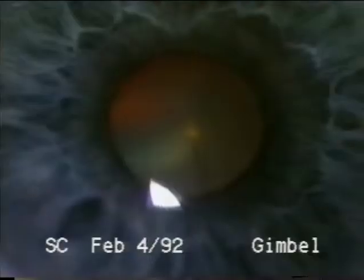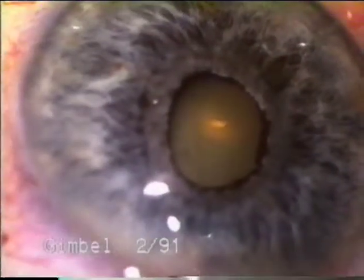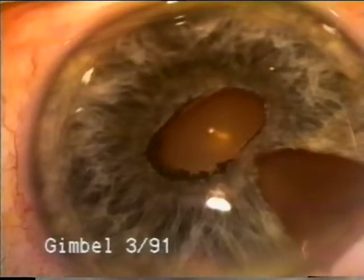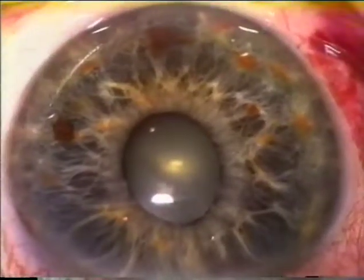When faced with a pupil of five millimeters or smaller, many surgeons hesitate to perform phacoemulsification due to the difficulty of visualizing the anterior capsulotomy and the risk of posterior capsule tears.